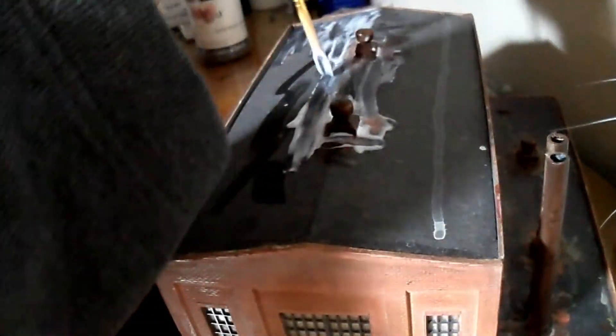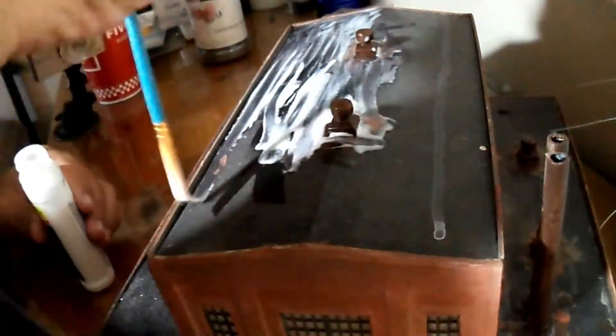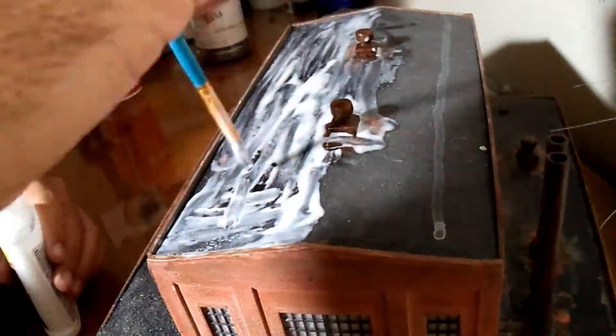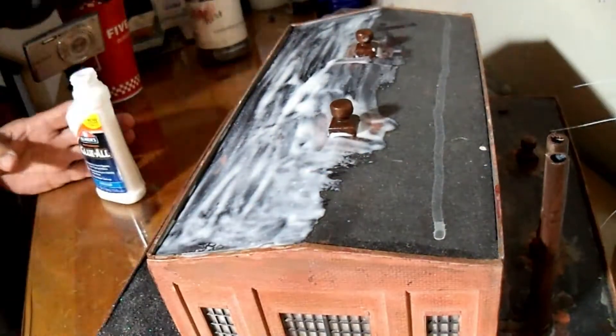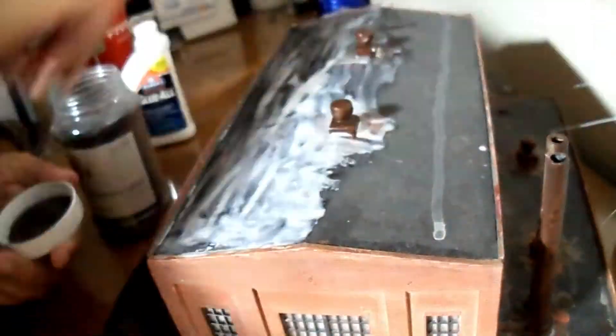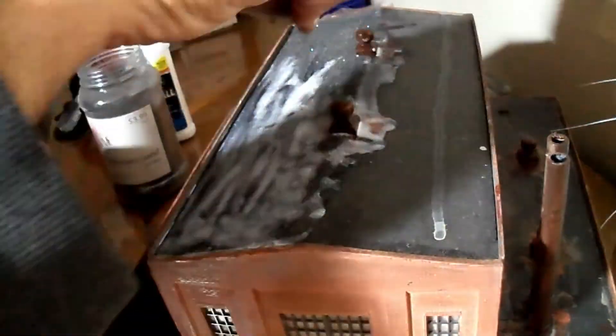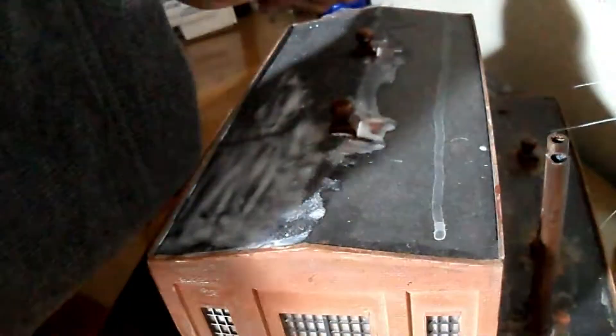The final detail is getting a texture on the roof, and I showed you how to do this in a prior video. It's basically using floral sand that I got at Hobby Lobby, putting down white glue, and then adhering the mixture, spreading it thinly through my fingers to give it a nice cinder, tar and gravel look.